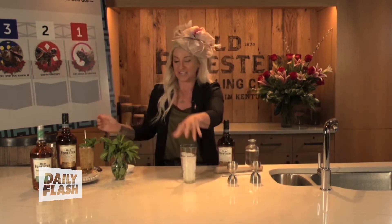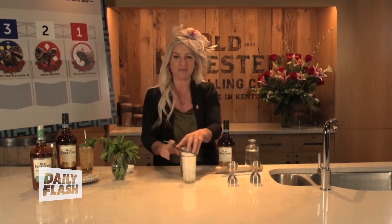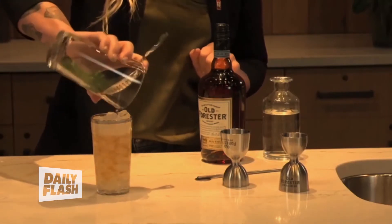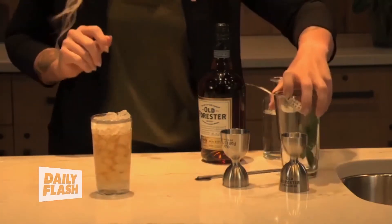And then of course, crushed ice. Crushed ice is key to a mint julep because, as you'll notice, we didn't stir or shake this — it's just made in the glass. So we need to get our dilution from somewhere, or else it's going to be a very, very short race.